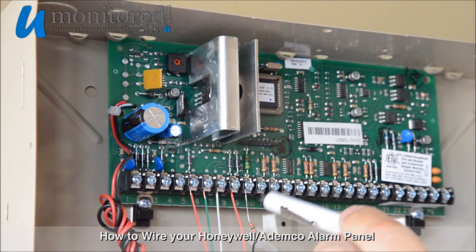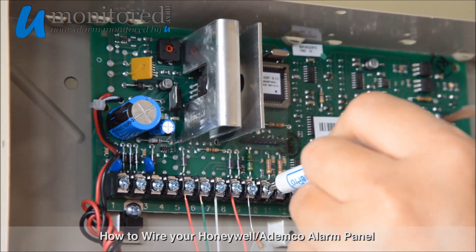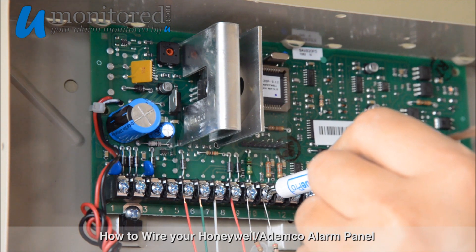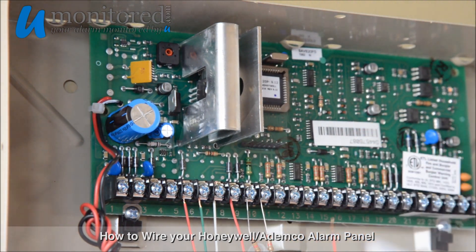Moving on to Zone 2, we will place our resistor end wire into Terminal 10, and our positive end wire into Terminal 11.